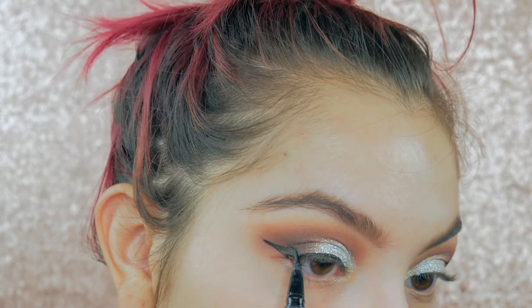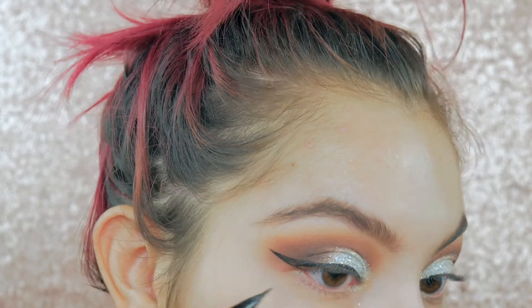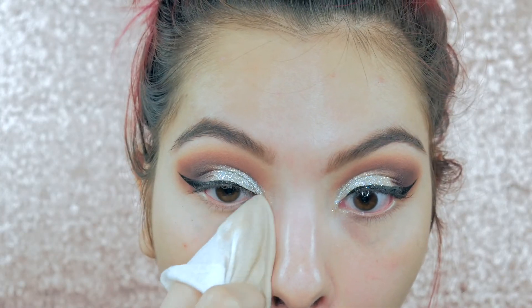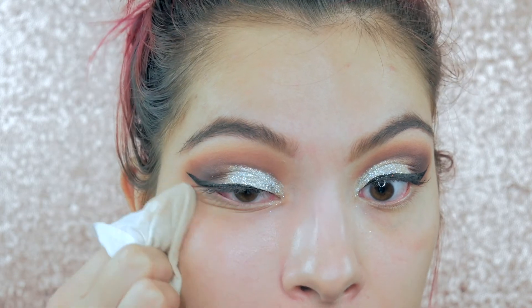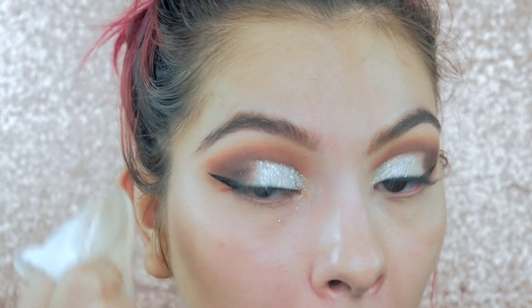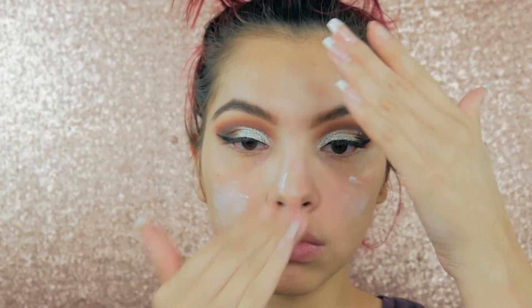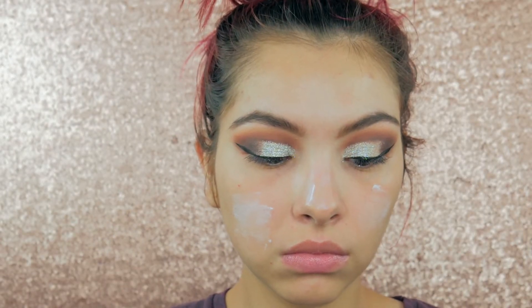Then I'm lining my eyes and doing my wing with my Kat Von D Trooper Liner as usual. Now jumping to the face — I'm just taking off any excess glitter, and then to prime I'm taking my NYX Angel Veil Primer and applying it all over my face.